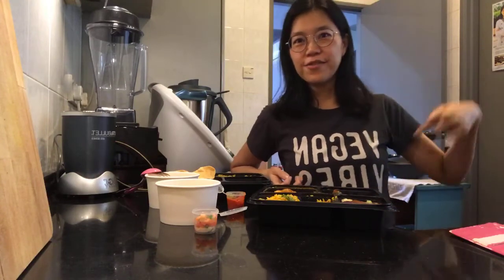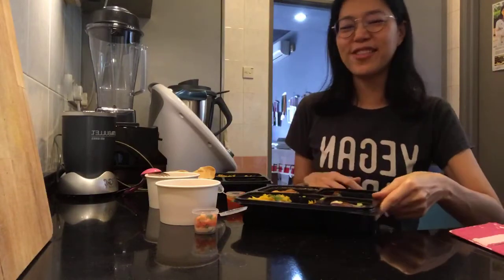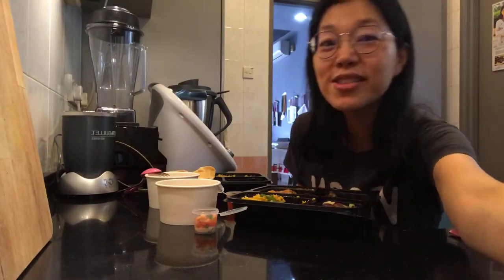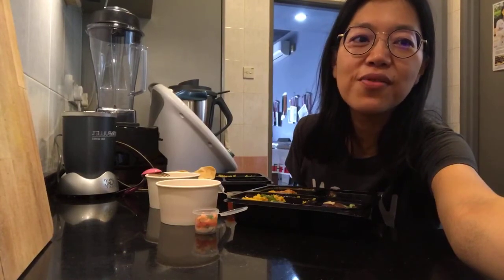Bye-bye! Vegan Vibes! Oh, it's the other way around — but you can still read it. Remember, animals are our friends, not food. Go vegan, especially from this January. It's Veganuary!